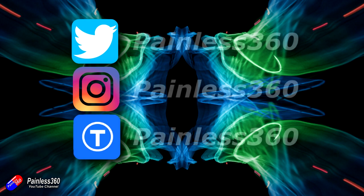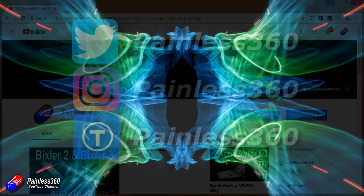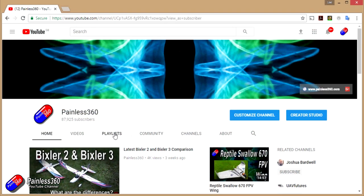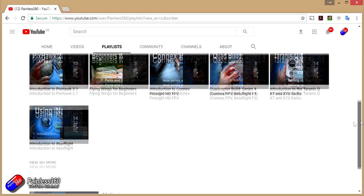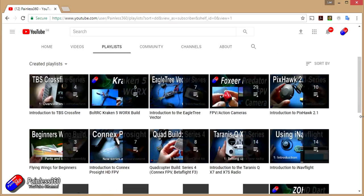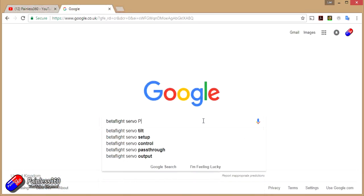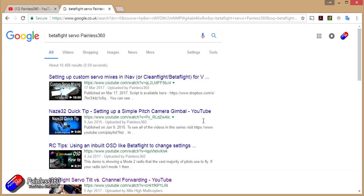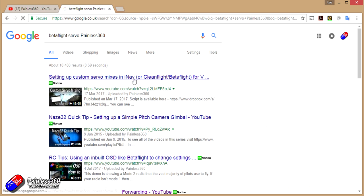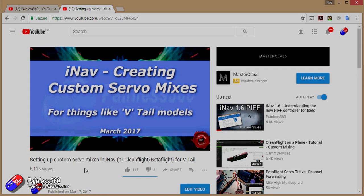If you found that video useful or liked the content, please hit the like and subscribe button down below. If you want to go the extra step, you can become a Patreon of the Painless 360 channel and help provide support for what I do here. All the videos created here are put into playlists, so if you're interested in a particular topic, have a look at the playlists. If you're not sure if there's a video for your particular problem, add Painless 360 to the Google search term you're interested in and that should find the video, article or content about the particular thing you want to look at.